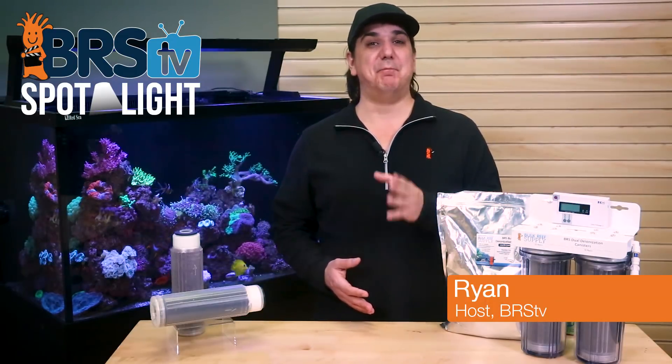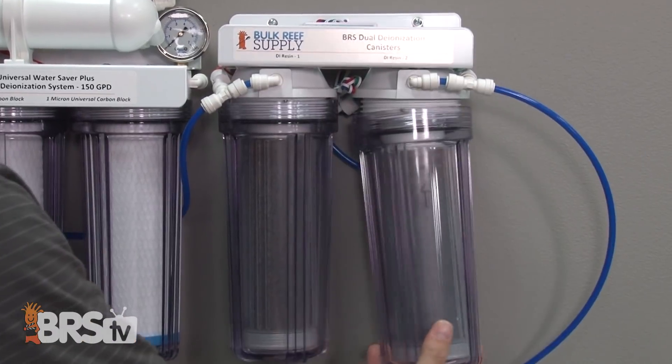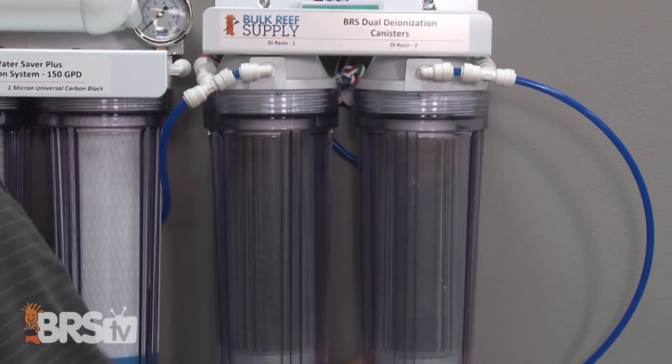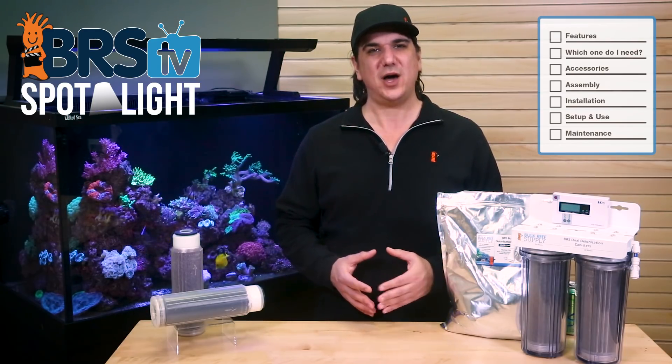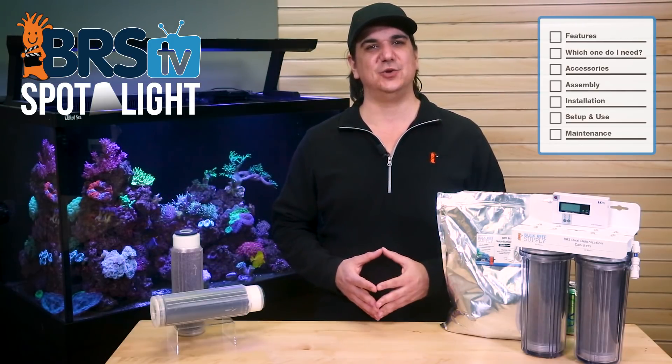Hey guys, today's BRS spotlight is on bulk DI resin for use with your reef tank's RODI system. Almost all of us reefers use DI resin as the final polish on our reef tank's RODI system. Not only do we want to produce that ultra pure, contaminant-free, zero TDS water, but most of us want to use the most cost-effective and efficient solution as well.